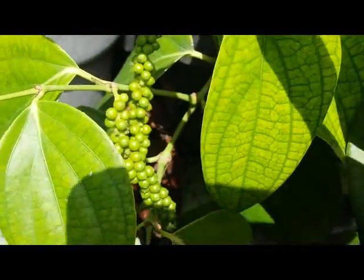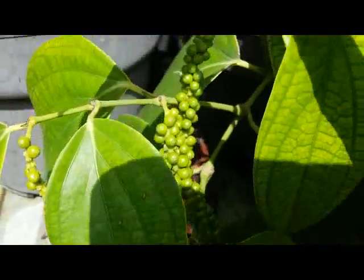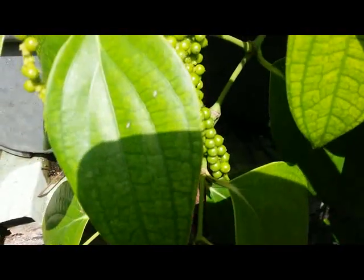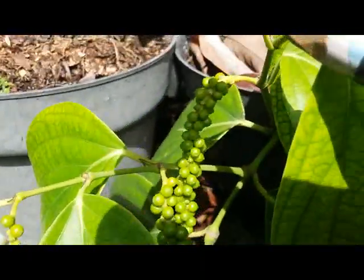Here in my area we have rainy season, and hopefully the rain water cannot fall off the green fruit of this black pepper plant, hopefully.